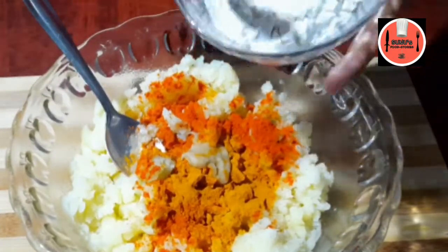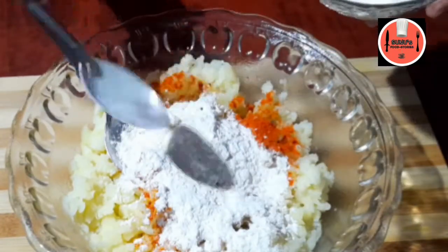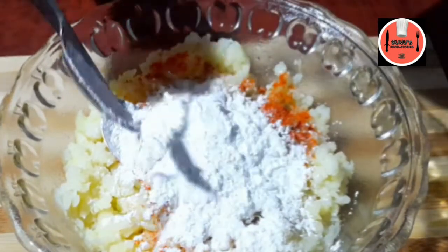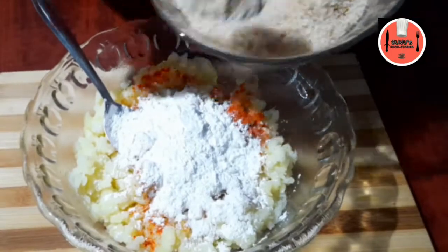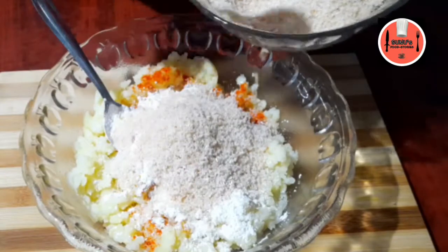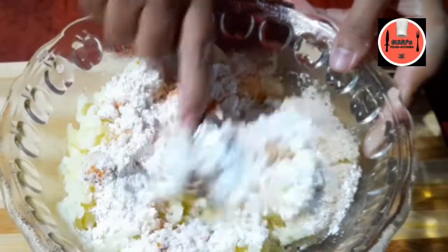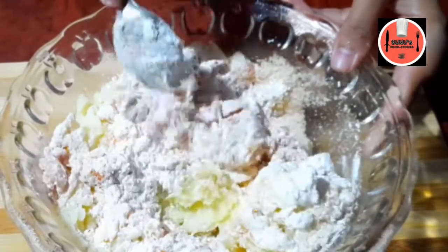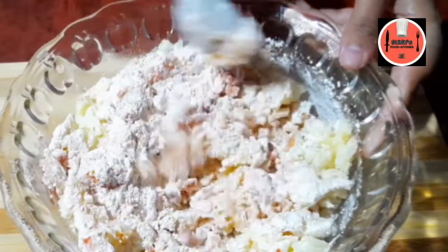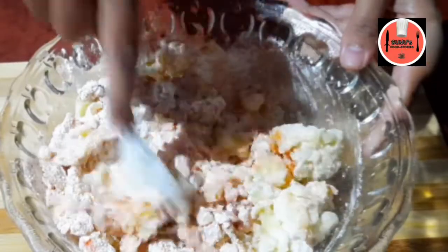Add 2 teaspoons of cornflour. Add 1 teaspoon of breadcrumbs to mix all — over 1-2-3 teaspoons of cornflour. We will make this a little bit more than the other side of the cut.